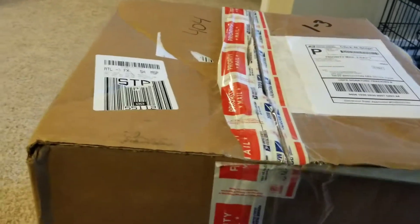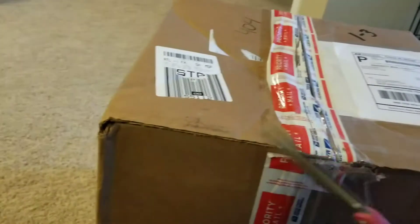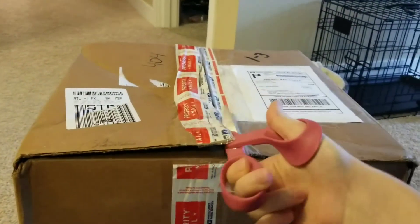I wasn't originally thinking about a 7, but I got a pretty good deal on this guy, so I'm really excited to see what he does and what he looks like, even though I'm going to have to borrow a battery until I can find one.